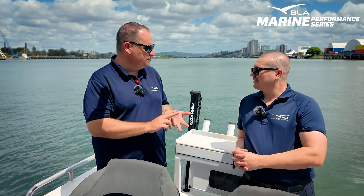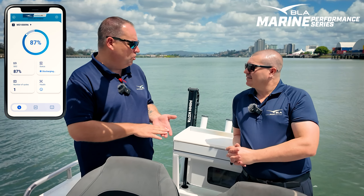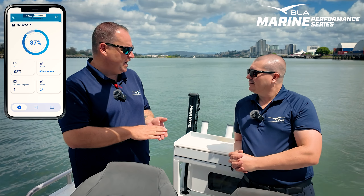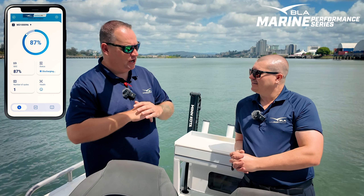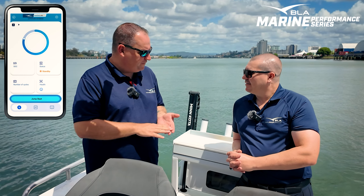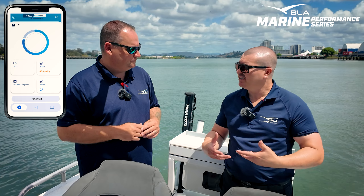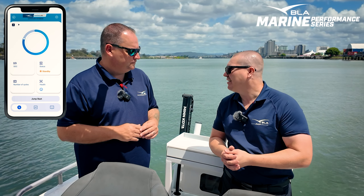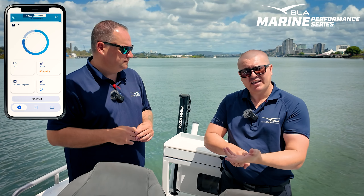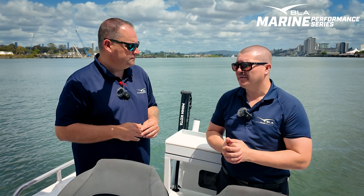Another thing I love about this — obviously Bluetooth again, which means we've got app functionality. Safety and peace of mind is absolutely critical in the marine space, and we've got a feature on this that delivers a jumpstart function. One of the risks of using a battery that can do two jobs is you run the risk of running it flat. So what this battery does is turn off early and reserve a small capacity. You can turn that on via your phone, and then you can still start your boat. Then the motor's charging the battery, and you're away again.